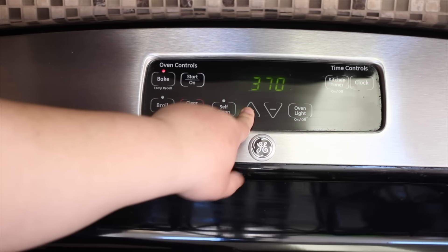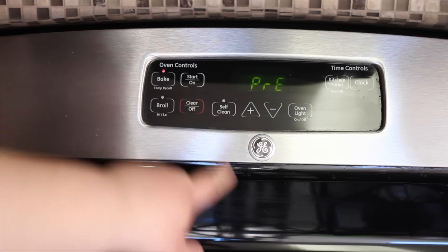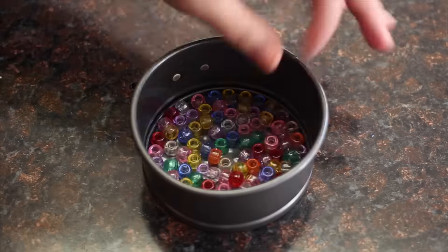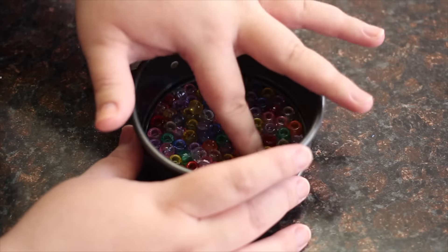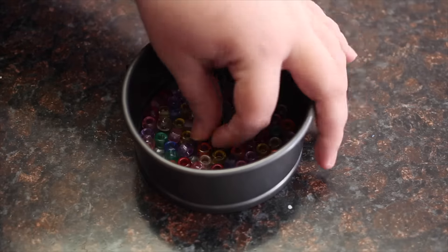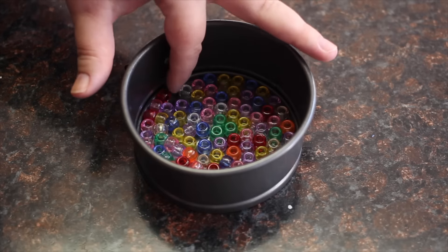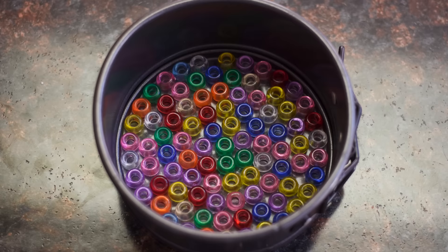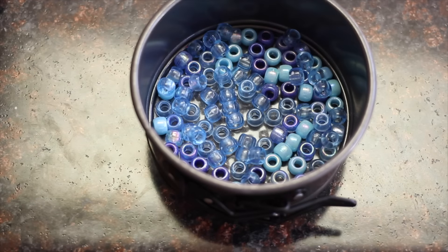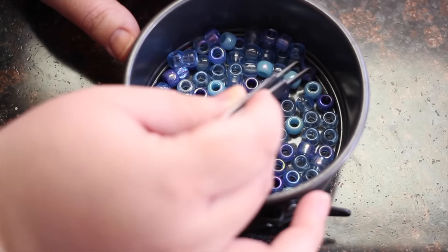Start by preheating your oven to 375 degrees Fahrenheit. Arrange your beads in the pan, making sure that they're flat against the bottom. You can use any size pan and it doesn't need to be a springform pan. You can arrange them randomly or make a picture out of the beads. I noticed using a pair of tweezers was a lot easier than using my fingers.